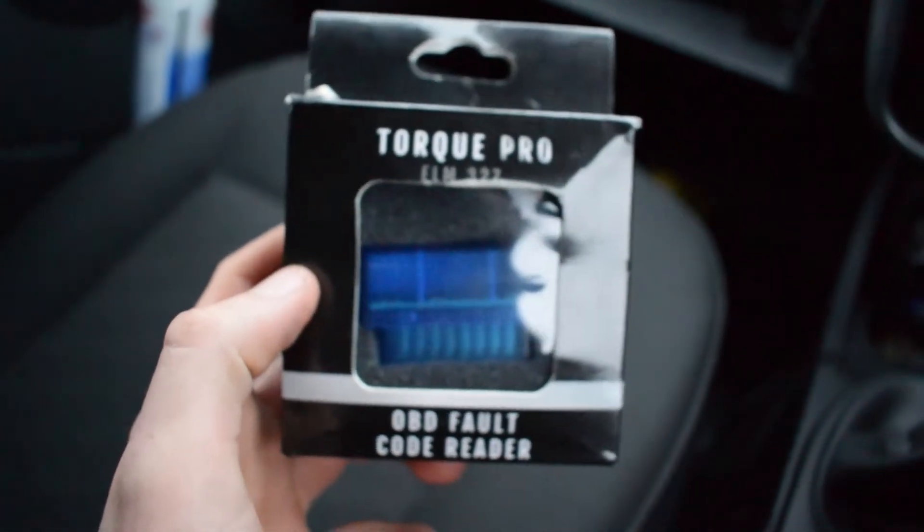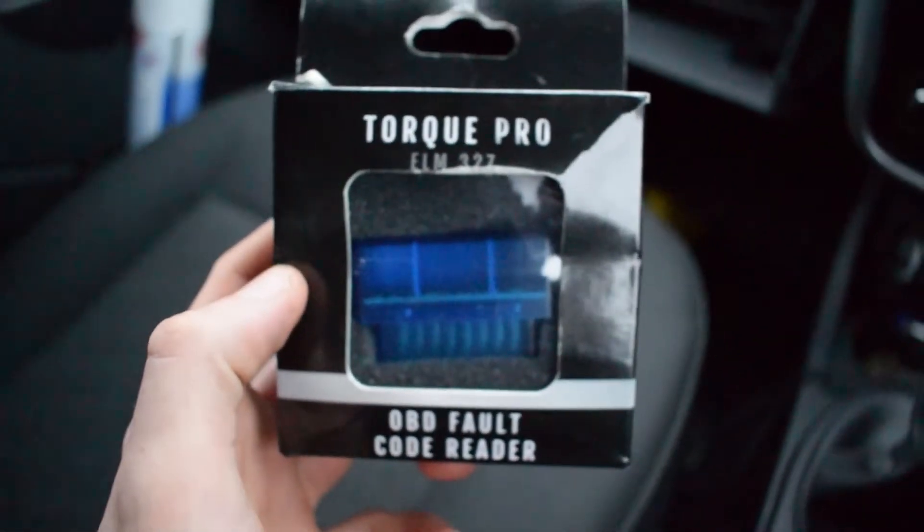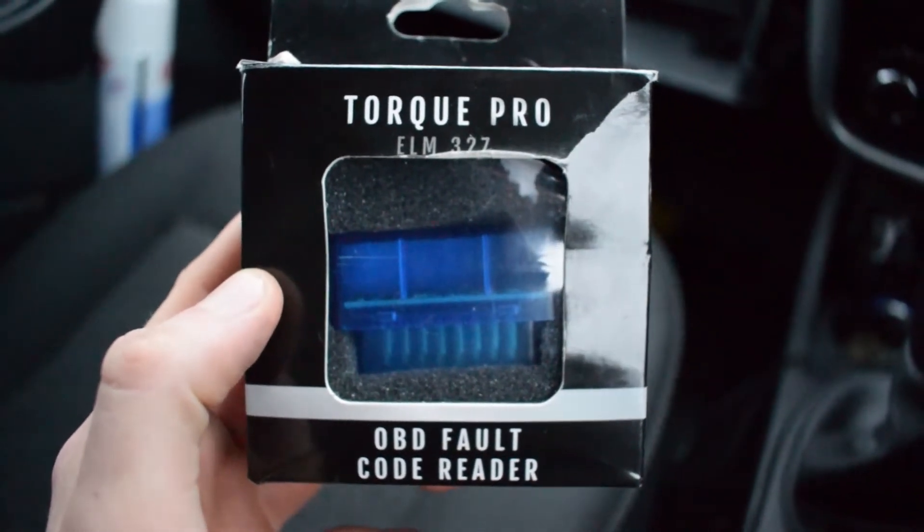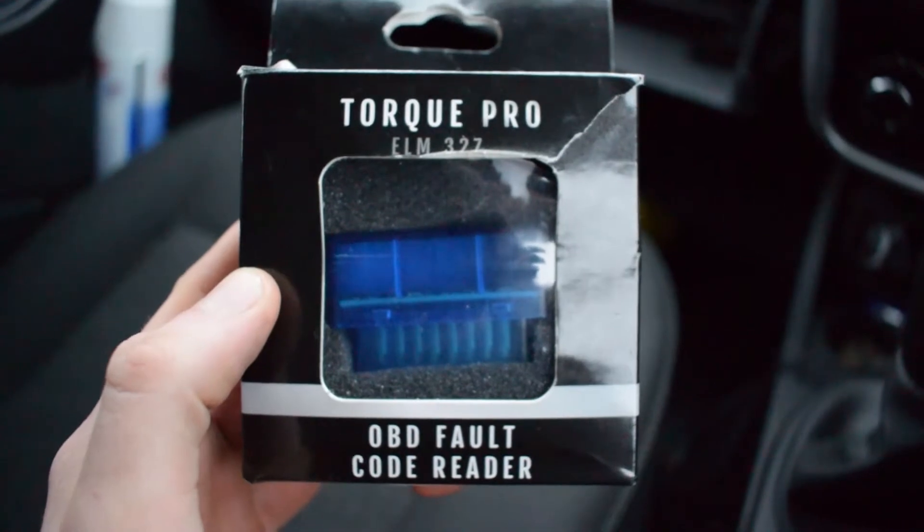Hello and welcome to another DFR Morris Minor video. Today I'm going to be reviewing a Torque Pro ELM327 OBD fault code reader.